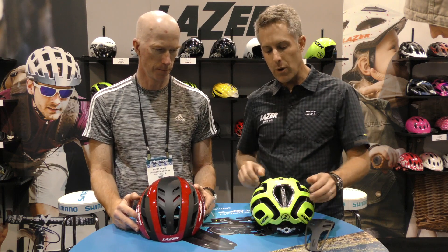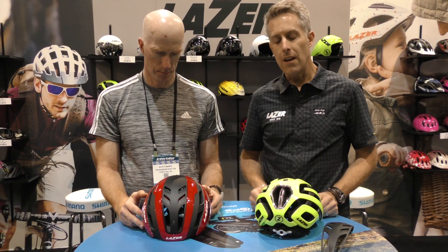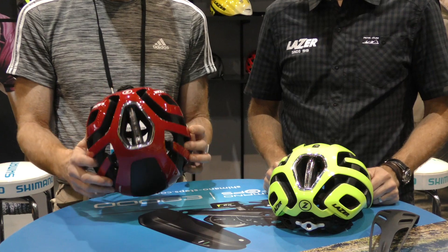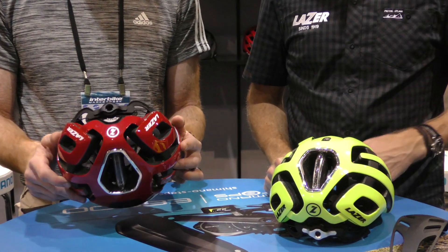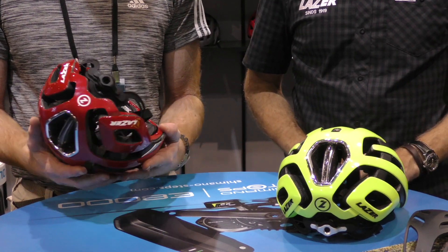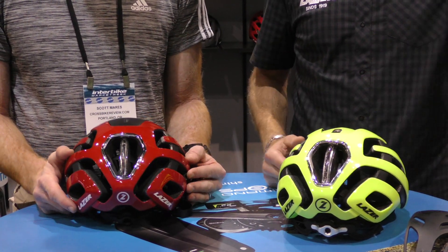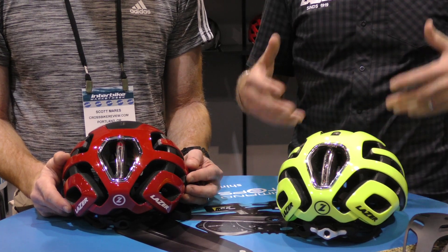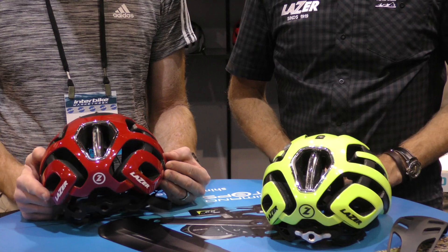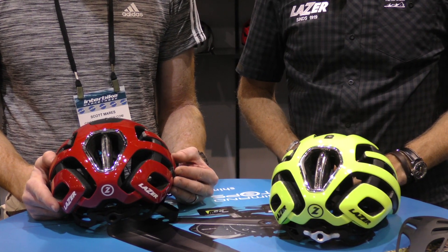Another feature is the integrated LED light. This is a USB rechargeable LED that increases visibility on the rear of the helmet. Having the LED light mounted on the back of the rider's head, elevated in position, helps increase visibility from behind.